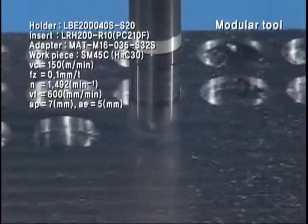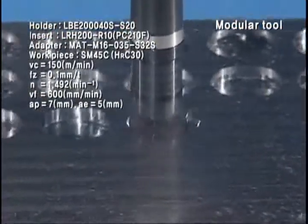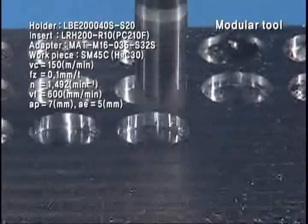The carbide adapter enables high-accuracy processing by providing a long tool length with high rigidity and no vibration.